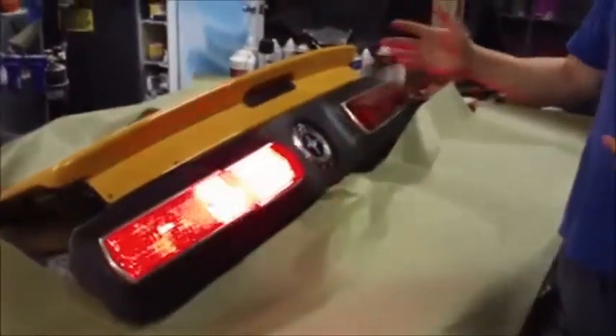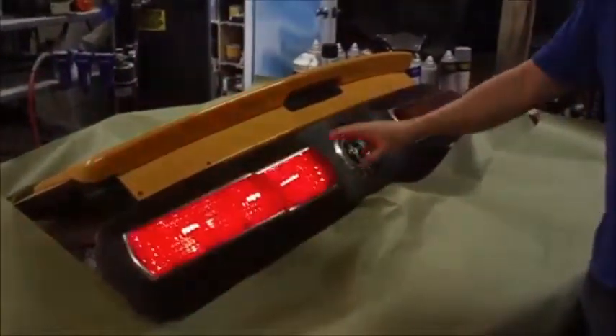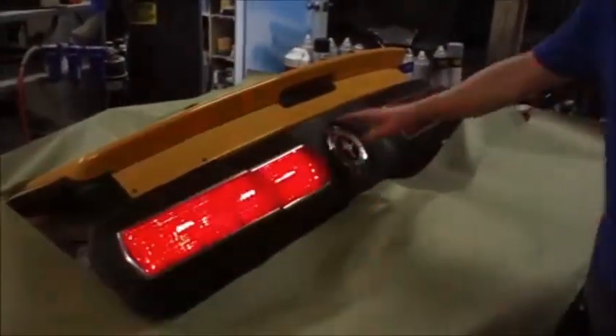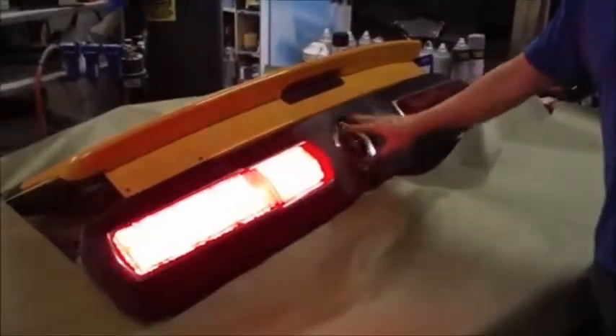In those days they used electromechanical relays and incandescent lights, but here we have LEDs and our patented electronic system. We'll have different versions with different lighting effects available. We'll have a so-called chase effect where the lights run across, and we'll have the sequential effect that you see here. We'll also have two versions of the kit: one with the gas cap available and one without.